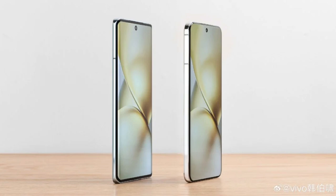It will feature the Dimensity 9400 chipset, 16GB of RAM, 1TB of storage, a 5700 mAh battery with 90-watt fast-charging support, and OriginOS 15-based Android 14.